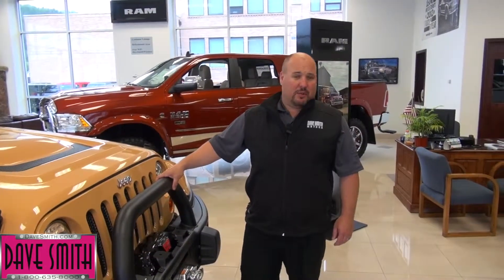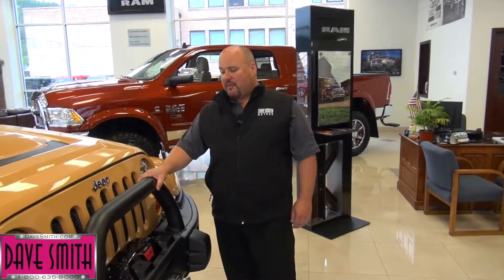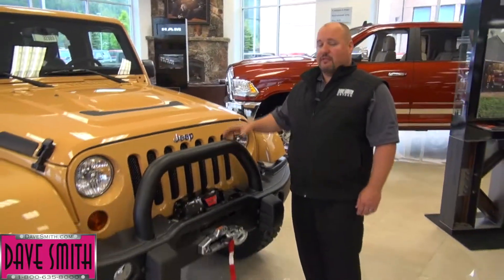Hi there, Bob Cameron, DeSmith Motors. Today I'm going to walk you through a 2013 Rubicon that we've accessorized here. A Rubicon is a very capable vehicle, but we've made it even more capable.